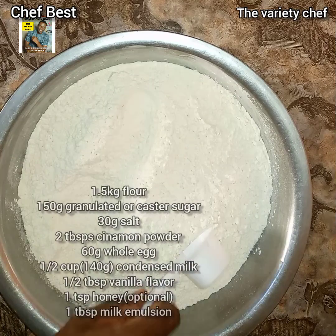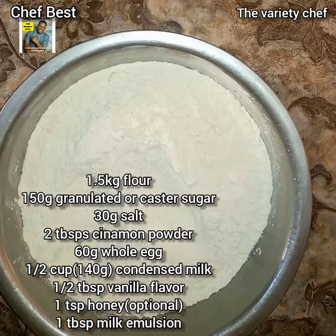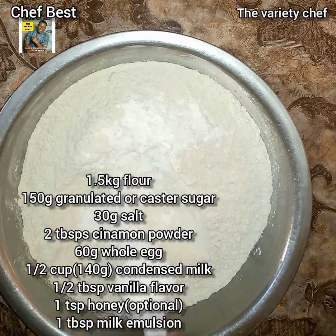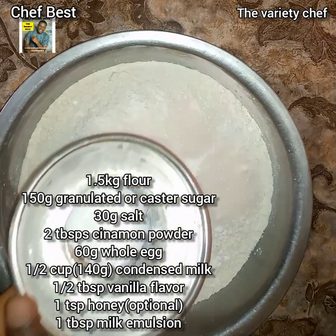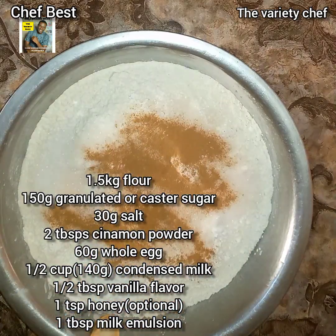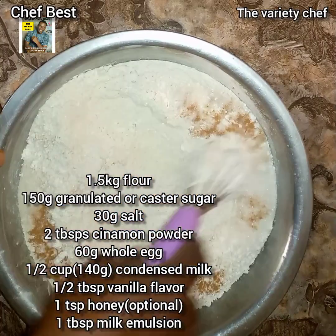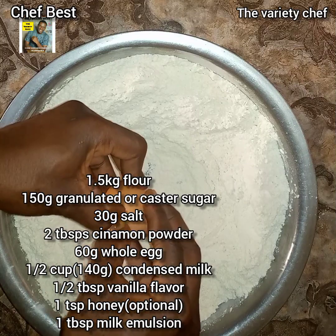In this bowl I already have 1.5 kg of all-purpose flour. I removed one quarter cup of the flour and replaced it with one quarter cup of corn flour. Next I added 150 grams of granulated or caster sugar, 30 grams of salt, and two tablespoons of cinnamon powder, then mixed everything together and made a well at the center.